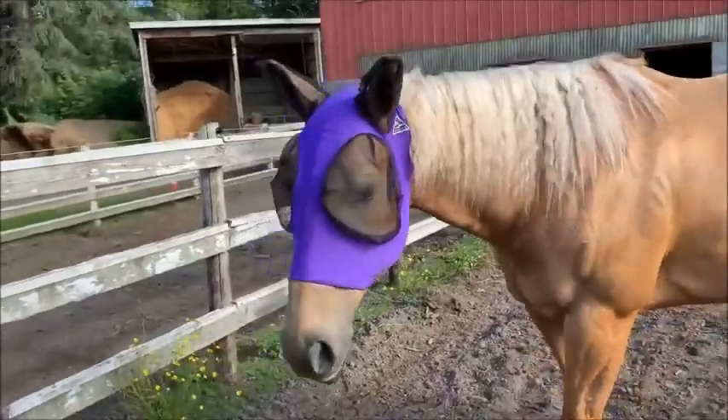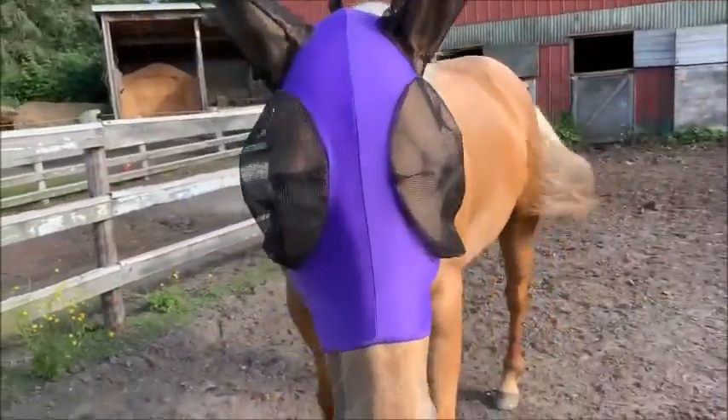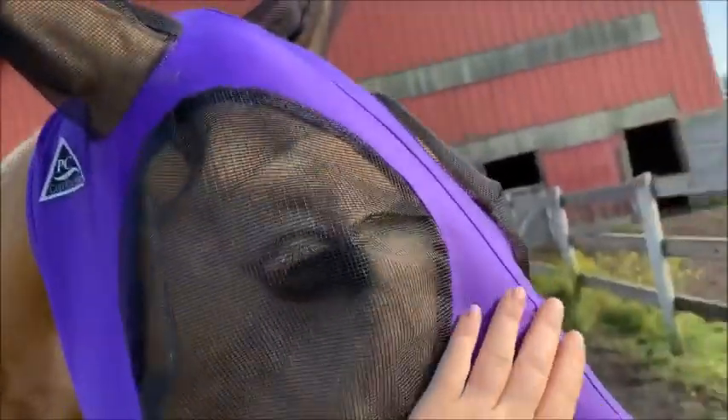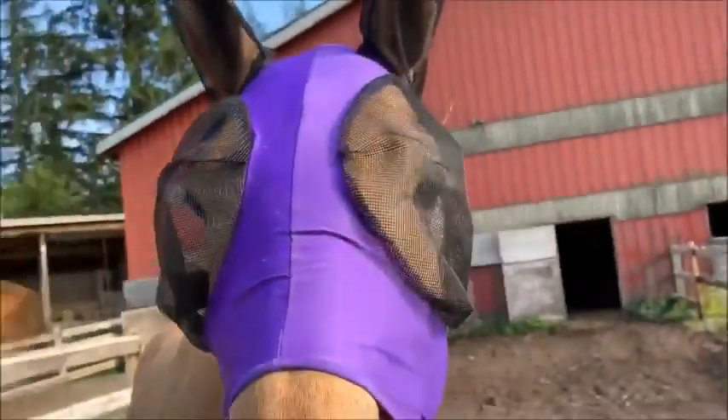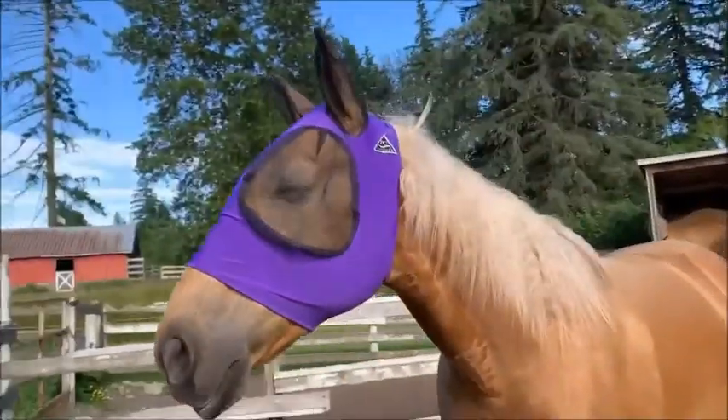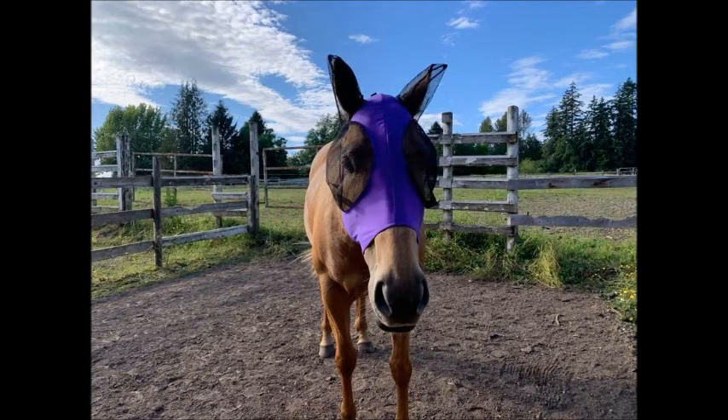I really love how it stays where it's supposed to be. Also, they come in a lot of cool colors and patterns, so I had to obviously get my favorite color — purple. I've actually already talked to other people at my barn into buying them for their horses just by seeing it on my horse out in the field, and I've only had it for a little while but I'm never buying another fly mask for her.